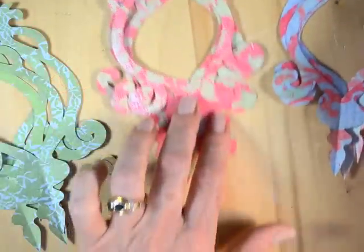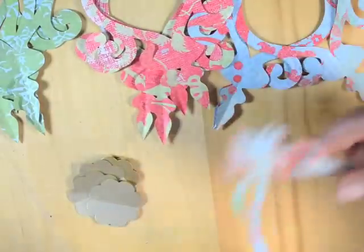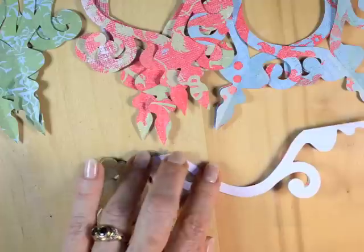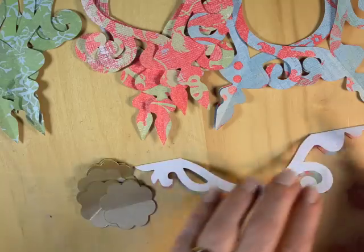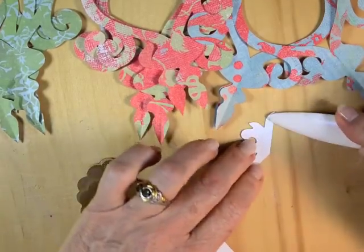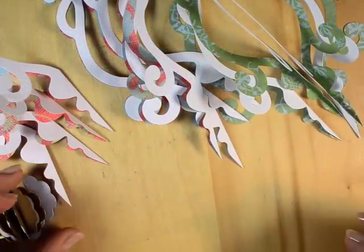Begin by die cutting twelve pieces of the chandelier ornament. I like to use about three different patterns, so cut four of each of those three patterns, and then individually fold them in half as precisely as possible. If you can really fold them so that the die cut sides match up as precisely as they can, you'll get the best looking finished product. Continue on folding each one of those twelve sections in half.